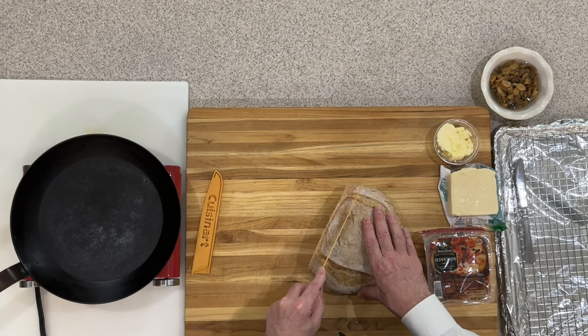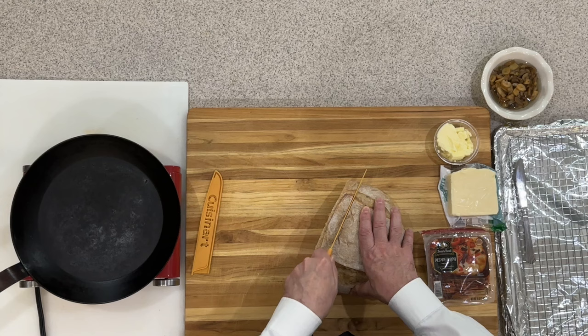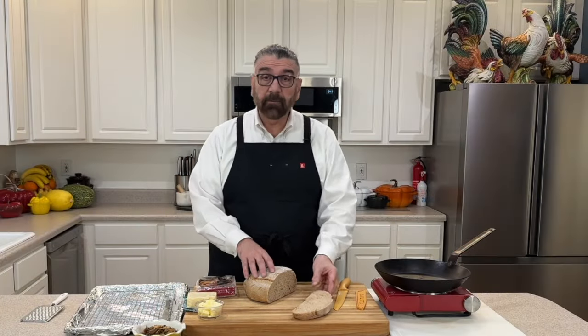You can make the slices as thick or as thin as you want — I'm going to make mine just a little over an inch so we get a nice crust on those. We'll get that cut just like that. I think I'm going to make two of these for myself.